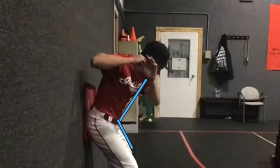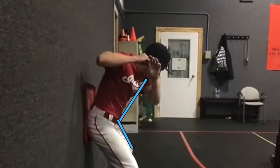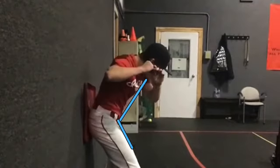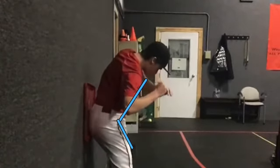When a hitter stands up, even slightly during the swing, they often complain of feeling stuck on inside pitches. If the player is able to keep the object against the wall, he is creating and maintaining space in front of his body for his arms to come through.